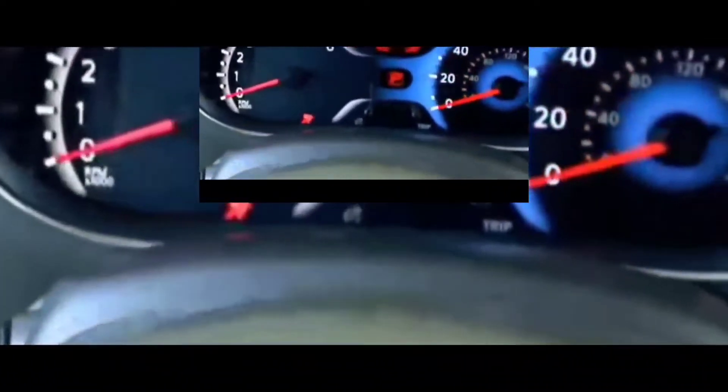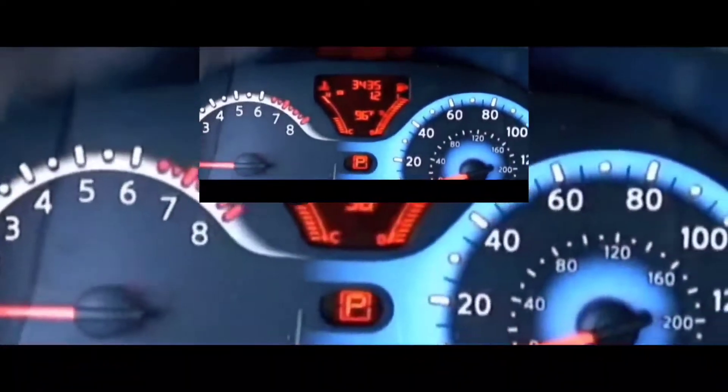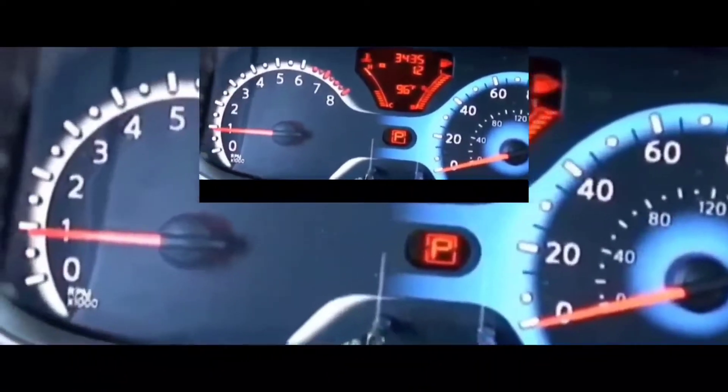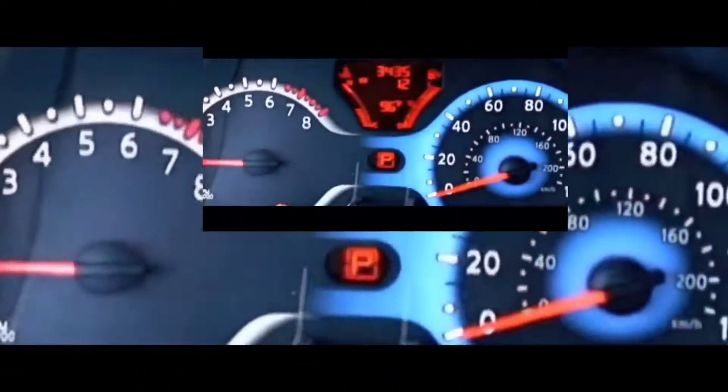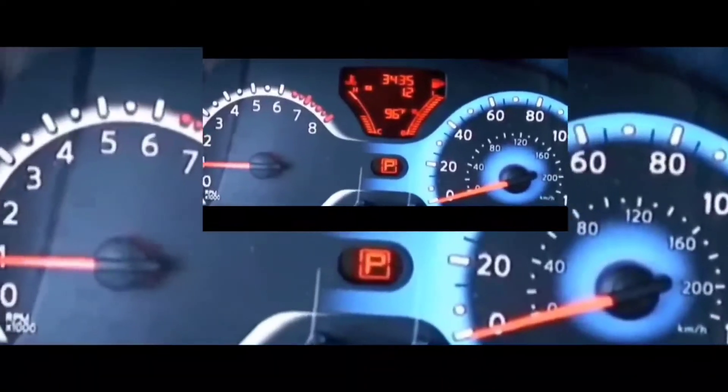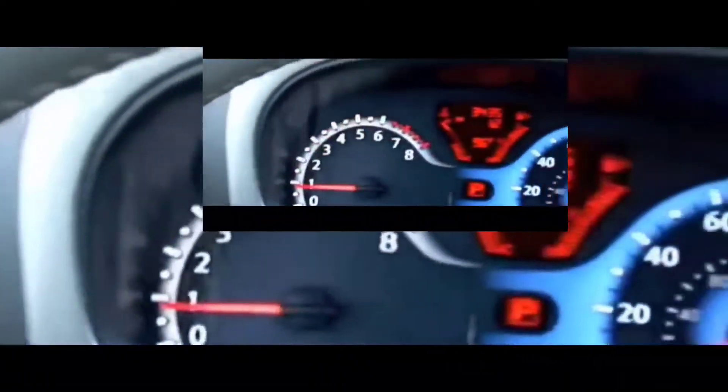I put the battery in, tried to start it, and boom — it cranked up and ran. I've had no issues ever since, meaning for the last two or three days. That was the fix.